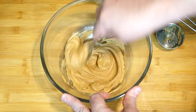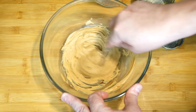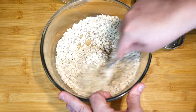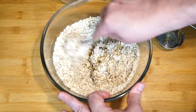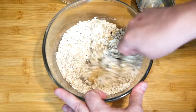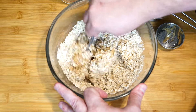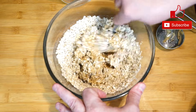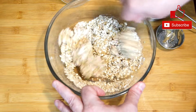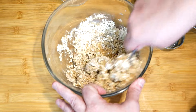Stir this around until everything is pulled in, and then we're going to move on to our oats — one and a half cups of rolled oats. Pour those in and stir them into the mix. As you stir, it's going to get a little stiff because adding all these oats to the peanut butter and honey takes a little work with your spoon. Keep working and moving it, and it will all combine together. We want to get to a point where there are no loose oats and it looks like one combined mass.